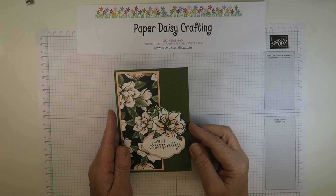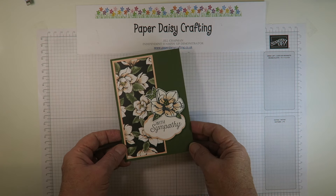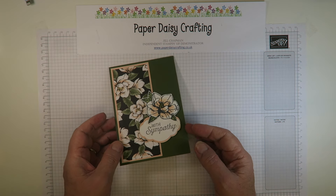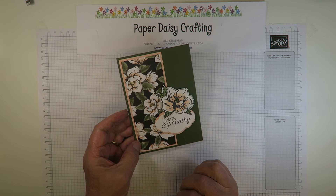Hello, this is Jill from Paper Daisy Crafting, thank you for joining me today. The card we're making today is a sympathy card — not a nice task to have to do, but I've been trying to fill up the gaps in my stash so that I've got cards for every occasion, and I really think I do need some sympathy cards, so that's why I'm making this today.